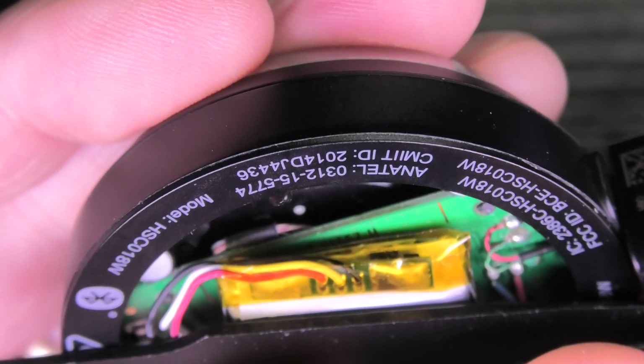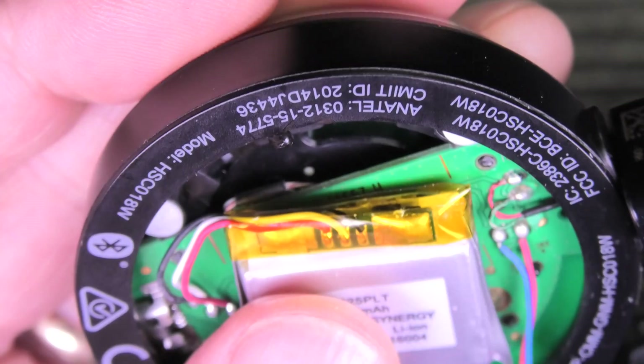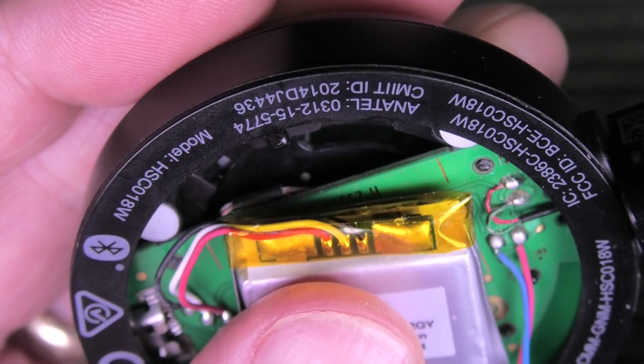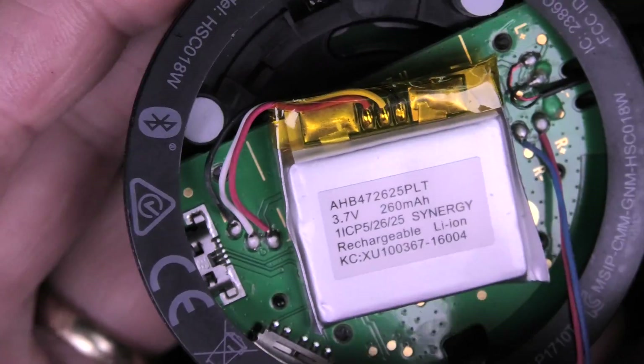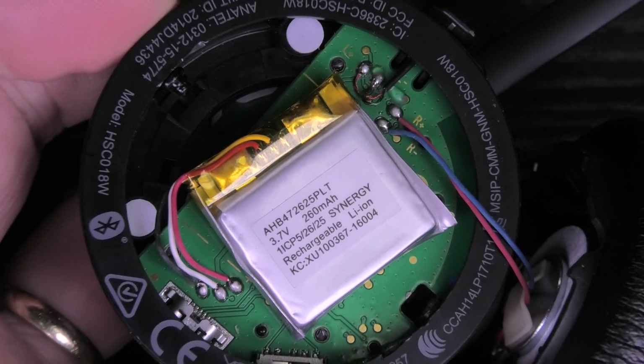So I guess you can just try to take a peek here. It is really hard to see, but behind this PCB there is another one. You can see a little bit of green right in the back. So my guess is that is the PCB for the button panels. Thanks for watching, see you next time.